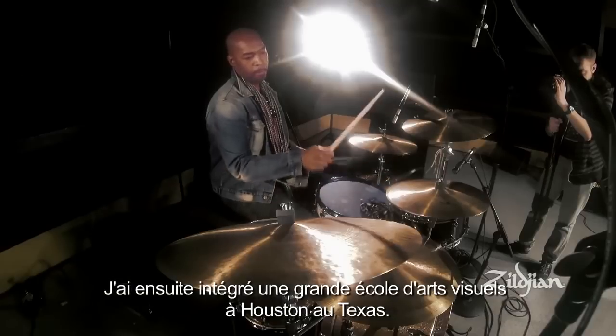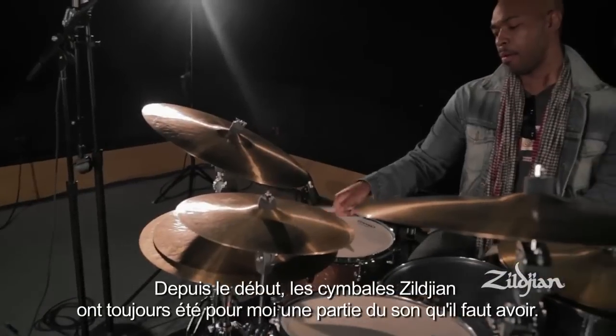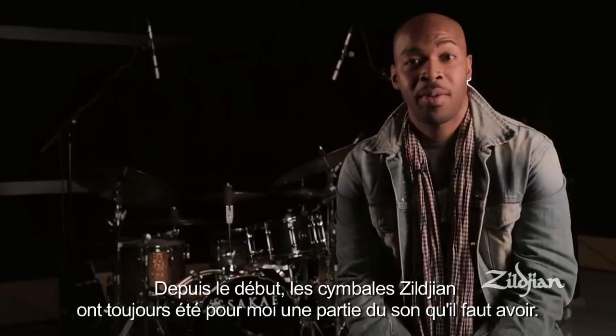I went to the High School of Performing and Visual Arts, which is a great school in Houston, Texas. And for me, I guess my whole life, Zildjian has always been a part of the sound.